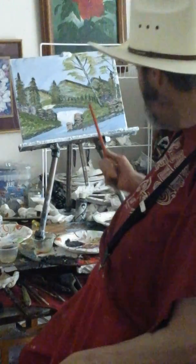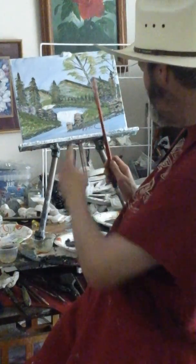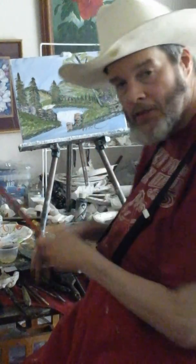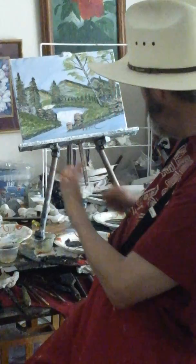Now let me show you this painting. I'm going to show you the brushes and the paints I used to paint this painting with. The name of this painting is Summertime at the Falls. It's pretty.